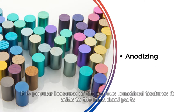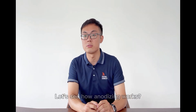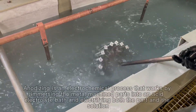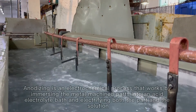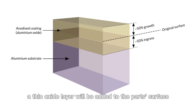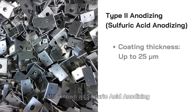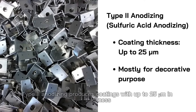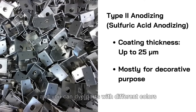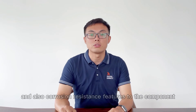Anodizing is popular because of the various beneficial features it adds to the machined parts. Anodizing is an electrochemical process that works by immersing the metal machined parts into an acidic electrolyte bath and electrifying both the part and the solution. As a result, a thin oxidized layer will be added to the part's surface. There are two types of anodizing processes for CNC machined parts. The first is Type 2 anodizing, also known as sulfuric acid anodizing. Some manufacturers refer to it as standard or decorative anodizing. Type 2 anodizing produces coatings with up to 25 micrometers in thickness. The coating is uniform and you can dye parts with different colors. Overall, Type 2 anodizing creates parts with smooth and aesthetic surfaces and also adds corrosion-resistant features.